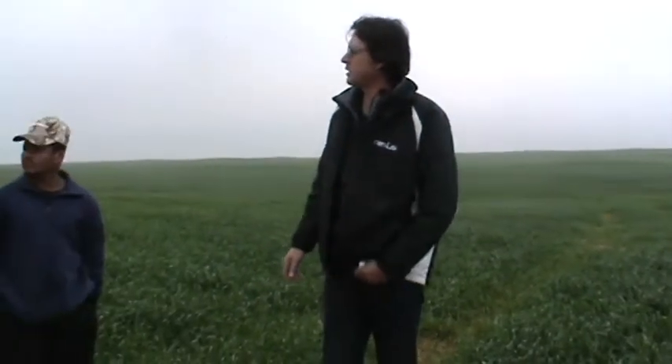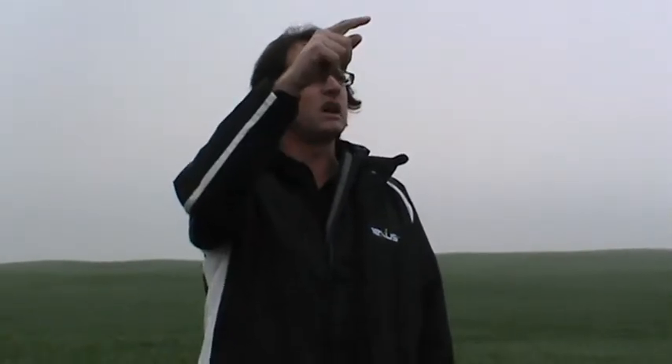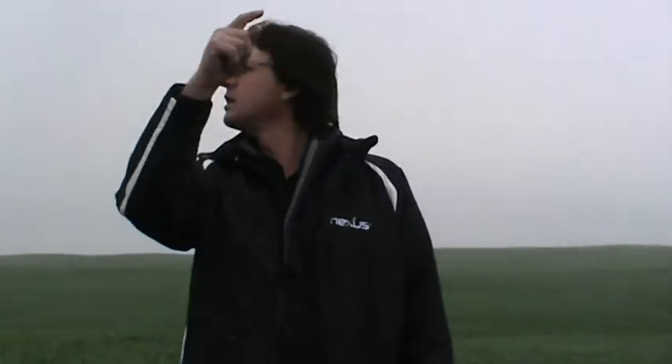What was your seeding rate here? 85 kilograms. I topped this year with 50 kilograms of nitrogen, plus another 20 N because last year there was canola stubble.